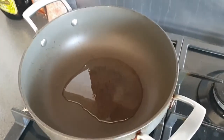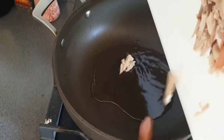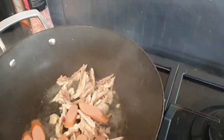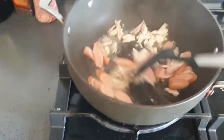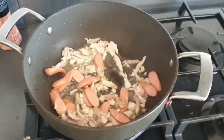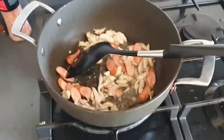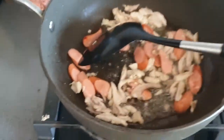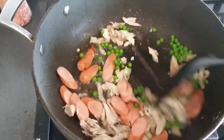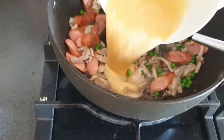So what you do is heat up the oil and put the items that you want. I've never tried to cook and film at the same time, so it does feel a bit weird. I have the chicken and the frankfurters in there. Now add in the peas and then the eggs that I whisked earlier.